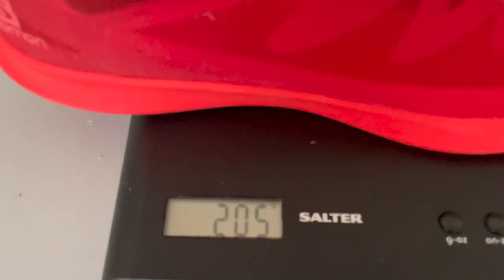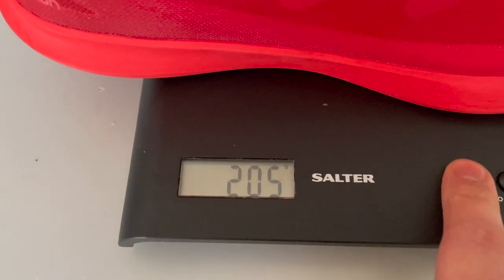It has a 6mm drop with a heel height of 20mm and a forefoot of 14mm. The weight is listed at just under 200g — my UK size 9 came in at 205g, which is 7.2oz. So it's a really lightweight shoe, lighter than nearly all the carbon plate shoes released last year, though not quite as light as the Vaporfly Next% or more traditional racing flats, which usually come in under 200g.